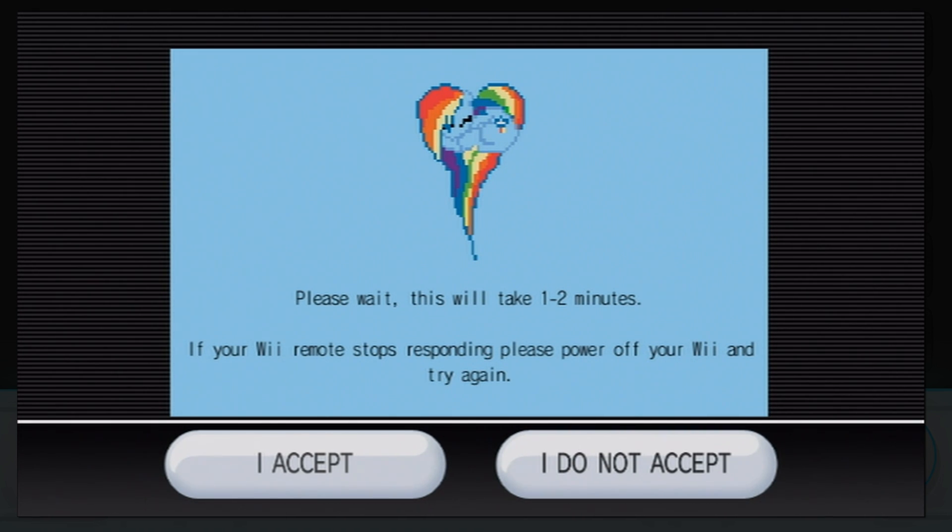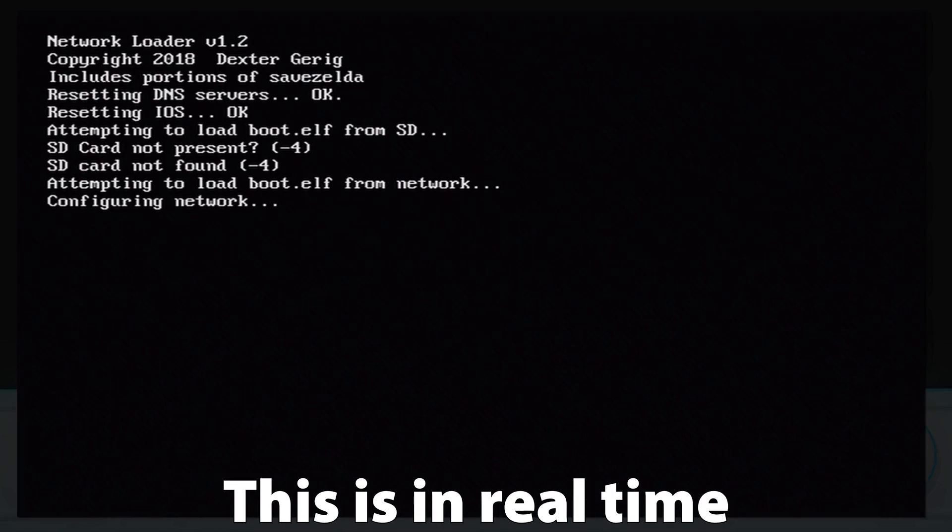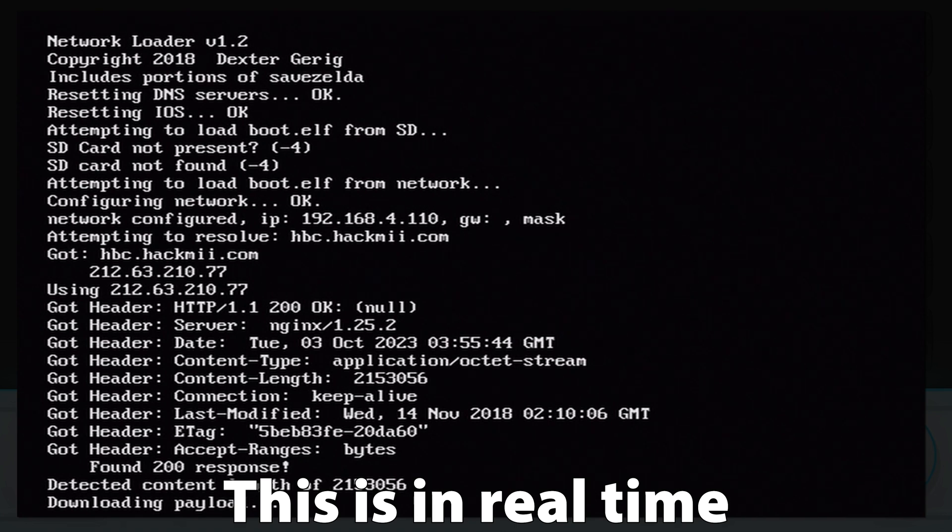It's not the end of the world if you click yes or no — you won't break your Wii, but you will waste your time, which is worse. Just wait a minute or two and a familiar screen will pop up. If it stays there for more than a few minutes, turn your Wii off and try again — I was stuck for 20 minutes thinking it was loading, but restarting and doing it over took less than one minute. We're now at the familiar BootMii menu, and you should know what to do from here.